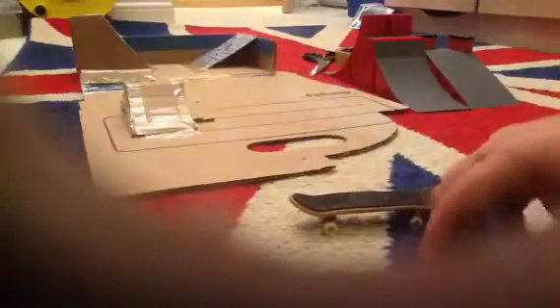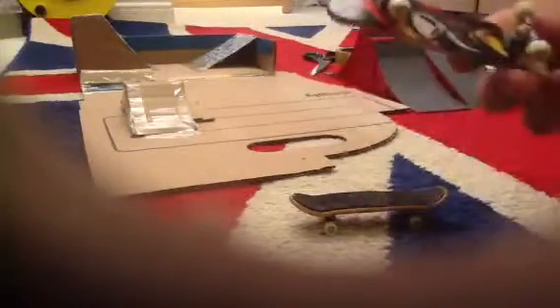This is one of my older ones, still in good condition. It's got normal grip on it, low kicks, and it says tech deck on it. It's got Blind on the back if you can see.